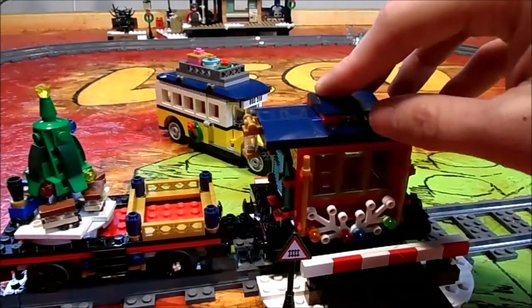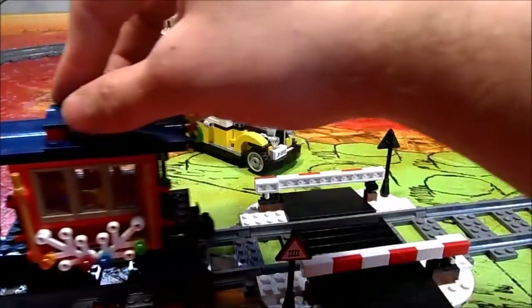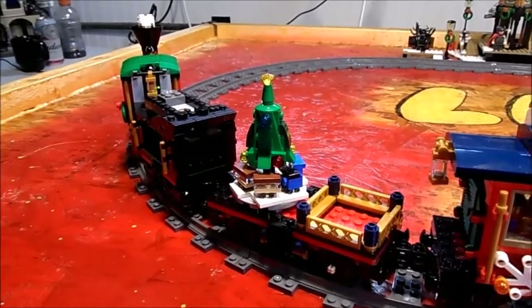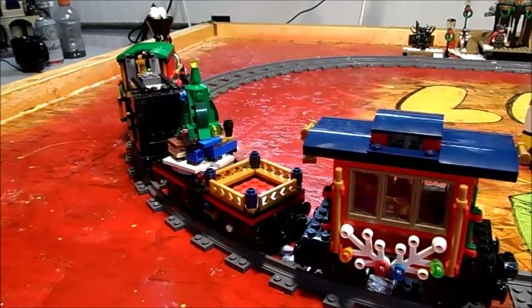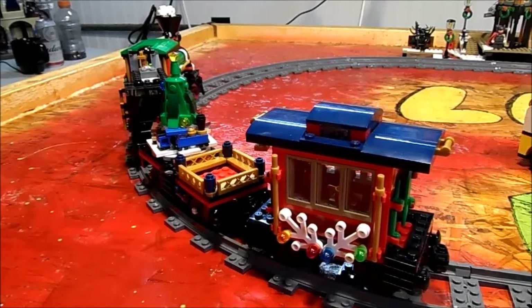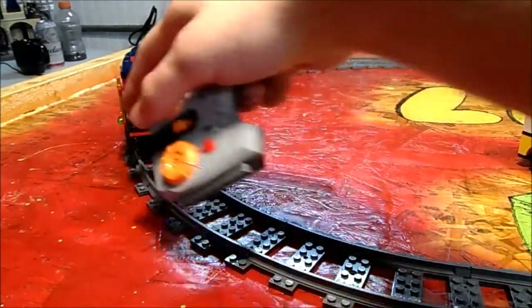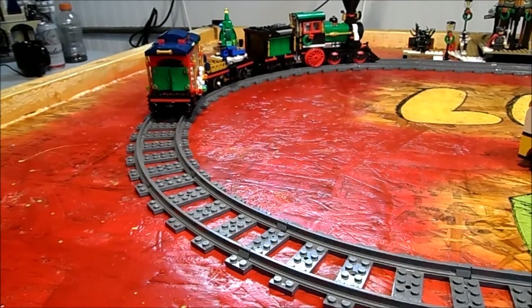The one thing that would be cooler is if the train just went around and the tree was stationary, and we might explore that here in a little bit. But once you connect everything together, you can hear that the train will not get traction. I have to give it a little shove to get it started, and still it will not pull it.